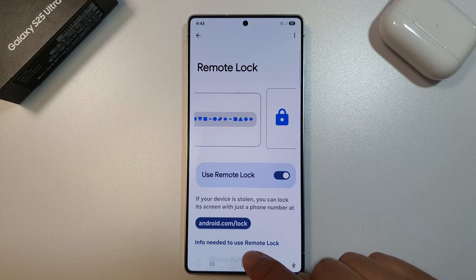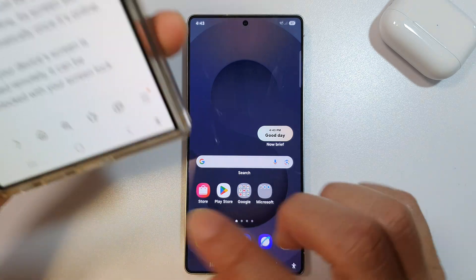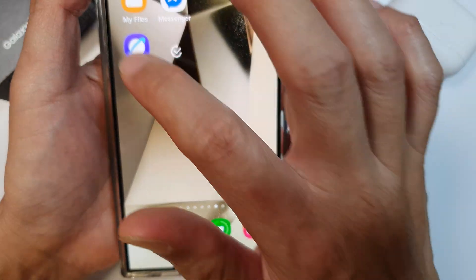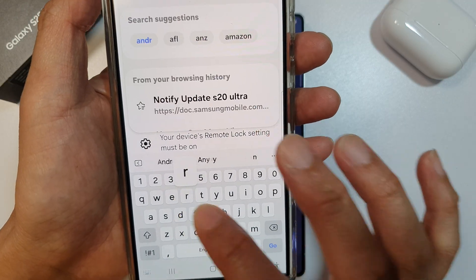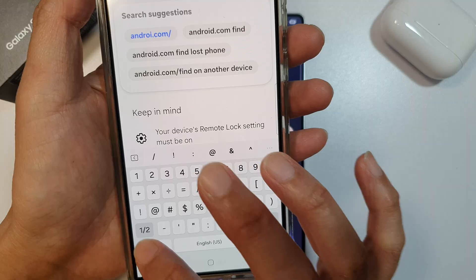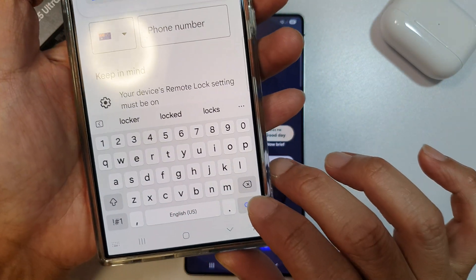Let's say someone had your device. You can go to a computer or another mobile device, open up your internet browser, and navigate to android.com/lock, then tap on the Go button.